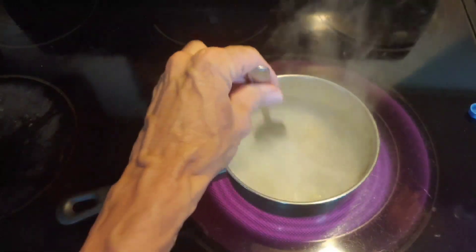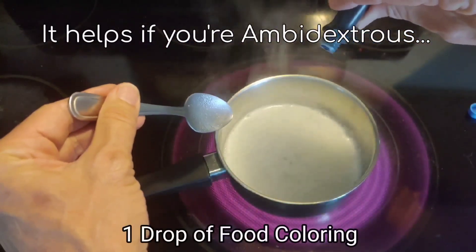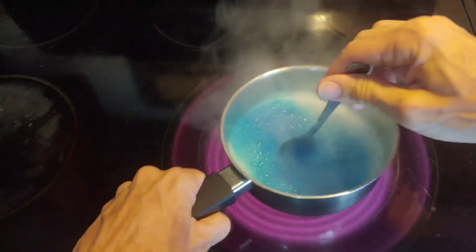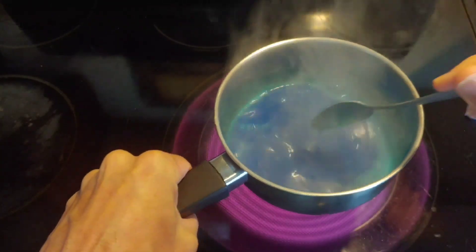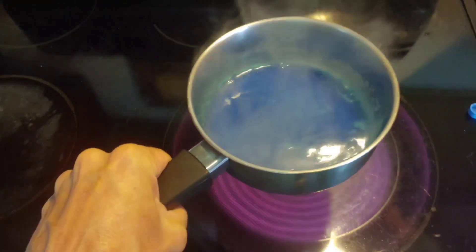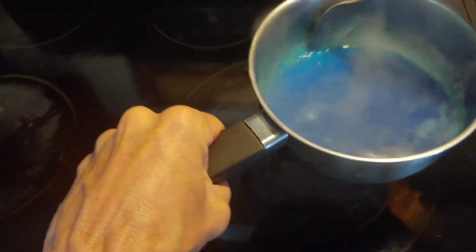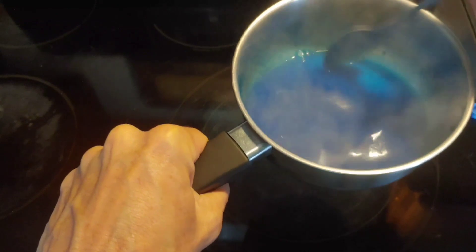You dump it all in at once and mix it. I would have added the drop of food coloring already. Lift it off the heat as soon as you start mixing so that it doesn't overheat. If it gets too cold too quick and you see it's not really mixing, set it back on the fire for a second or two and then lift it up again to make sure it all dissolves correctly. It should be nice and dissolved — if you've got any lumps, squish them out and mix it in.